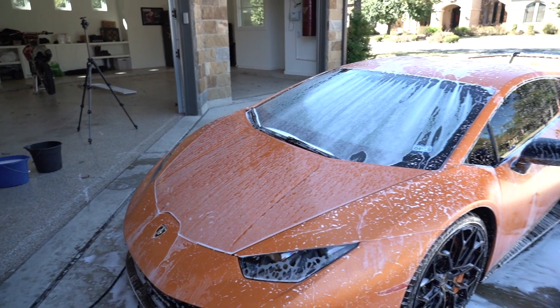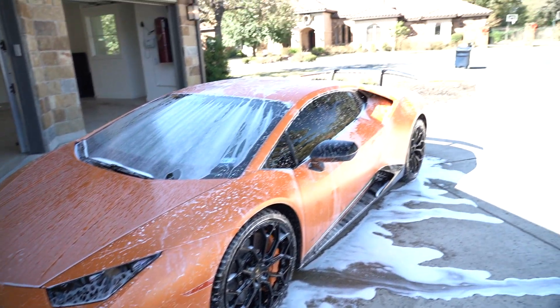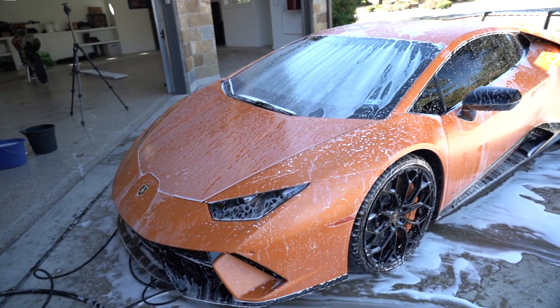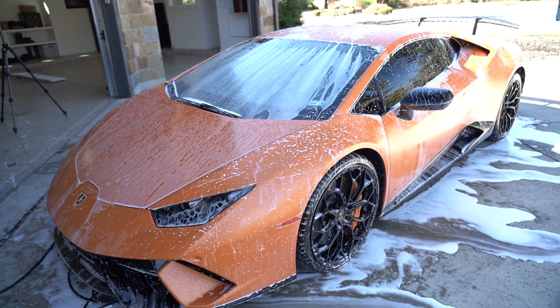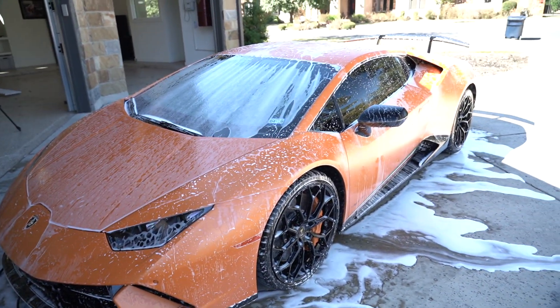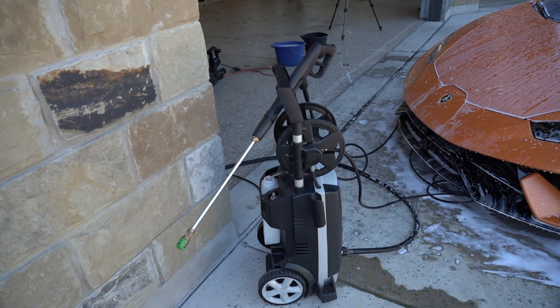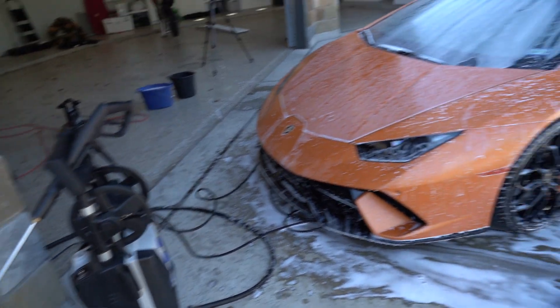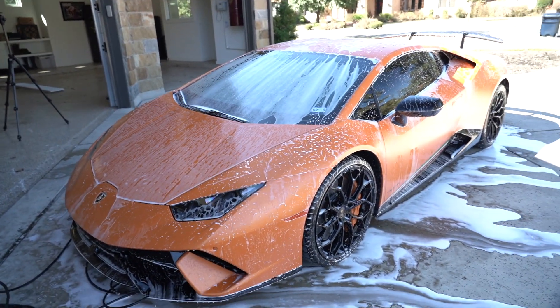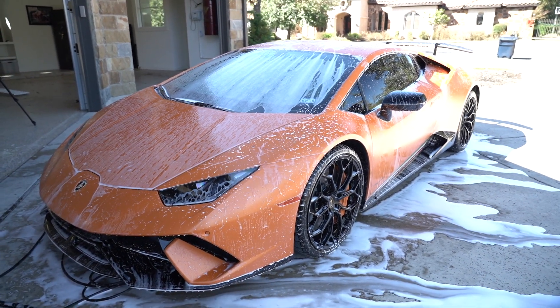We're just waiting for the foam to do its thing — it's been about a minute or so, and for today's conditions that's probably all I'll really need. What this foam is doing is sitting on the car and weakening any dirt and debris like bug splatters or whatever else. After that, I think it's just about ready — we're gonna hit it with normal water from the power washer at a safe distance on low power. That's the function of the foam cannon in case you weren't familiar.